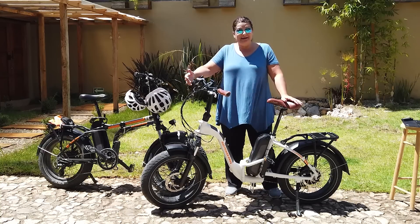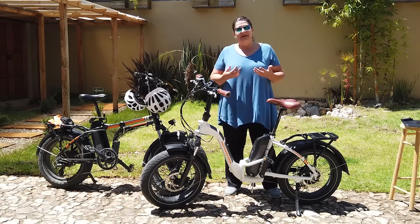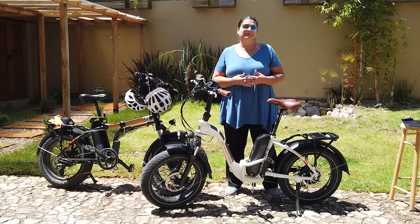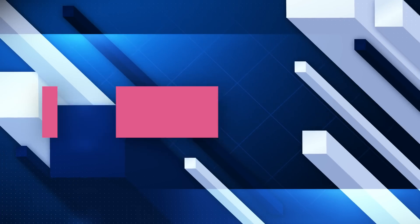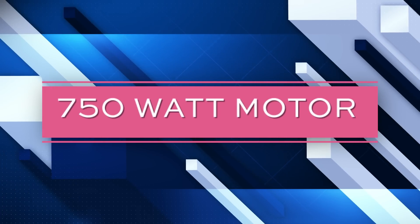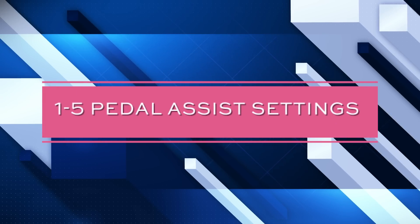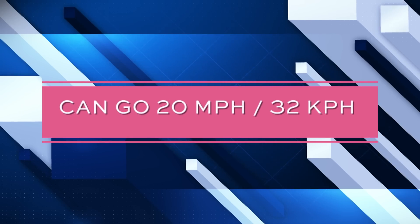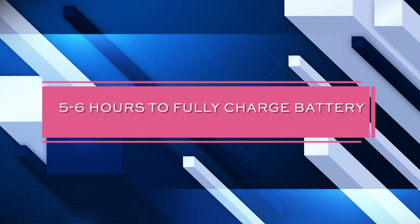Number three: basic stats. I'm not an e-bike expert, so these stats come straight from the Rad Power Bikes website. It is a 750-watt motor. There are five levels of pedal assist — level one means you're pedaling quite a bit with just a little help, all the way up to level five where the bike can do over 20 miles per hour all by itself without you pedaling.